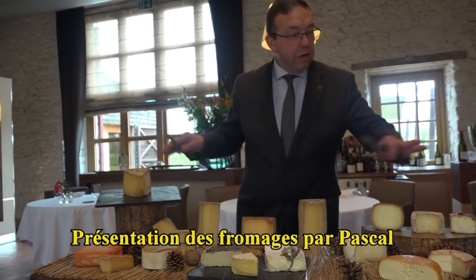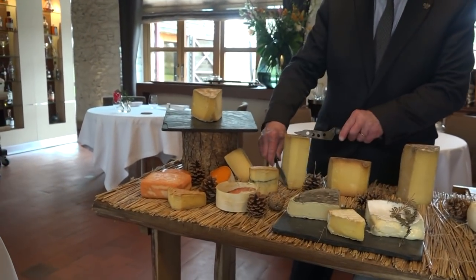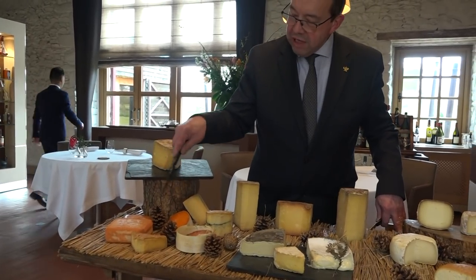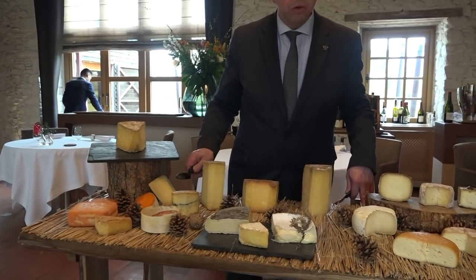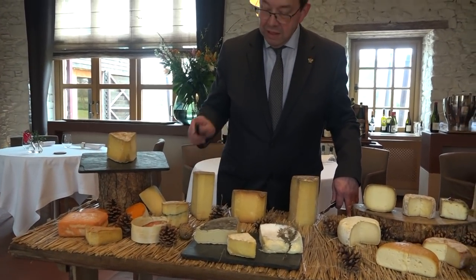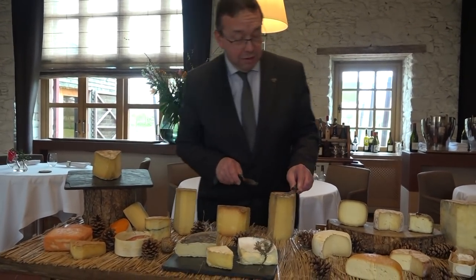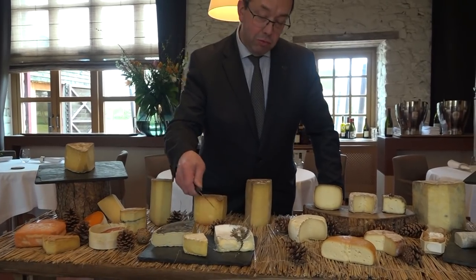On va faire un petit tour sur une tome grise des volcans — une tome de vache depuis le Puy de Dôme. Sur du maroilles, une molette dans le nord. Un peu d'époisse, de morbier, de Gruyère de grillettes en Suisse. Beaufort, à compter 36 mois. Un seul. Là, on est sur un pavé d'Auge — comme un pont-l'évêque, mais un petit peu plus.